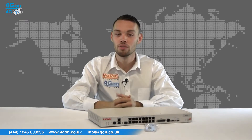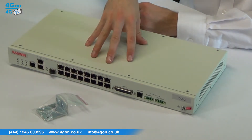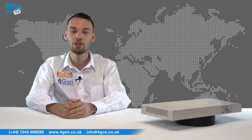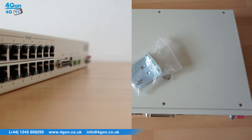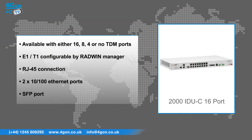The Radwin 72XX2000 IDUC, which we have here, comes with mounting equipment. The unit is sturdy and is rack mountable. It is available with up to 16 TDM ports. Features include: available with either 16, 8, 4 or no TDM ports; E1 or T1 configurable by Radwin Manager; RJ45 connection; 2x10 or 100 Ethernet ports; and an SFP port.